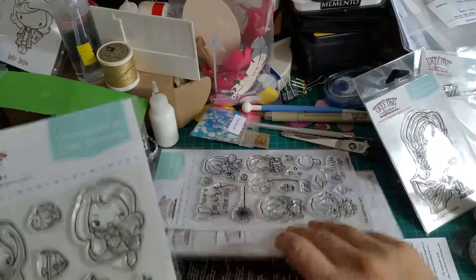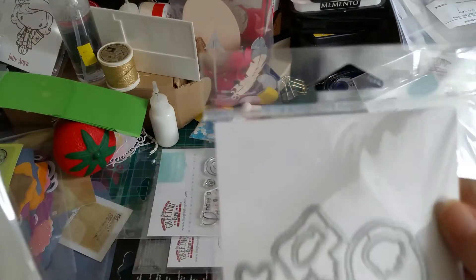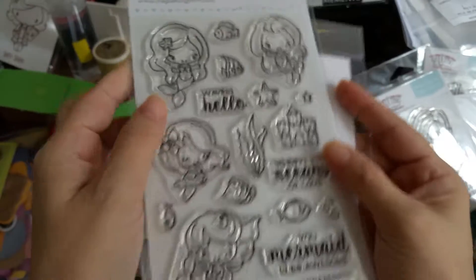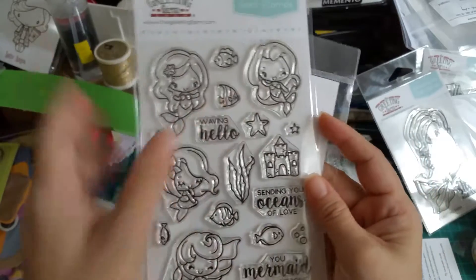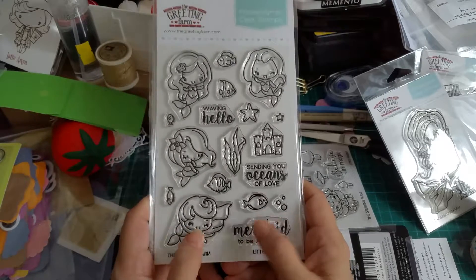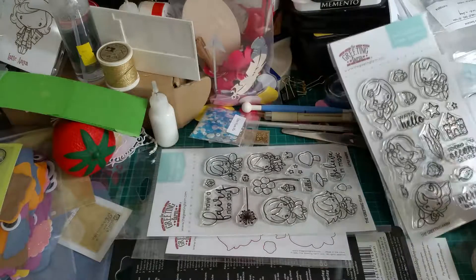So then I got this one — it's all Greening Farm stuff. I think this is the die for it. This one is called Little Mermaids, and they're so cute. I just love mermaids — one, two, three, four — so adorable. I know some YouTubers out there have already been showing off projects with this, but I just received this a couple days back.